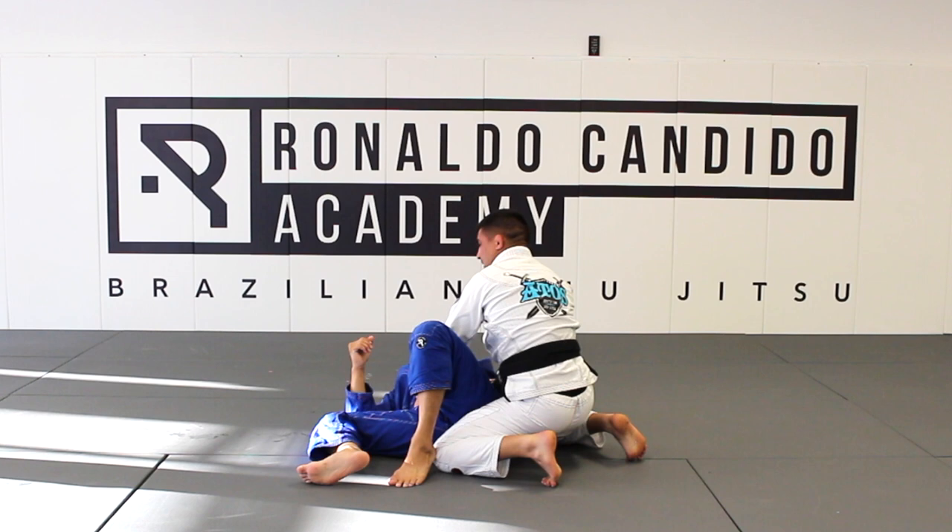Everybody got it? Let's go. One, two, three.